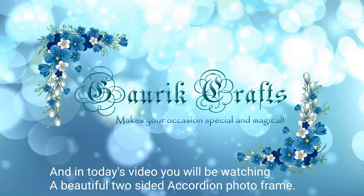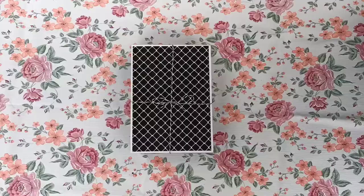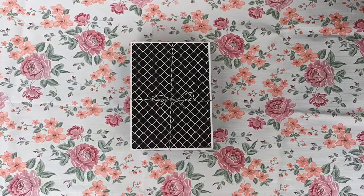Hi guys and welcome to my channel Gauri Crafts. In today's video you will be watching a beautiful two-sided accordion photo frame. So without any further ado, let's just get into the video.